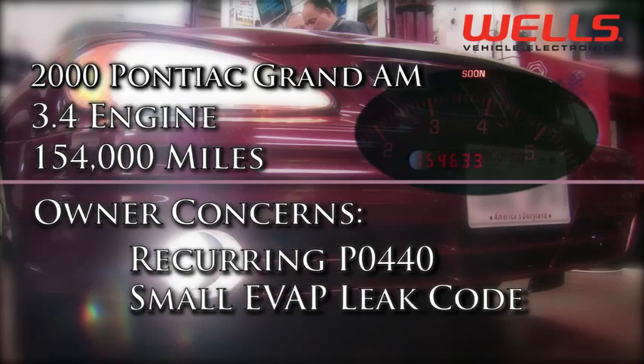Code P0440 means during a system evaporative, or evap, leak test, the system was unable to attain the proper vacuum level. The purpose of the evap system is to allow fuel vapor to flow from the fuel tank and canister to the engine and not to the atmosphere.